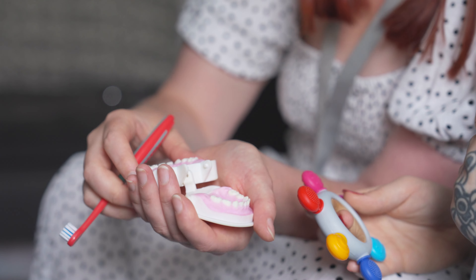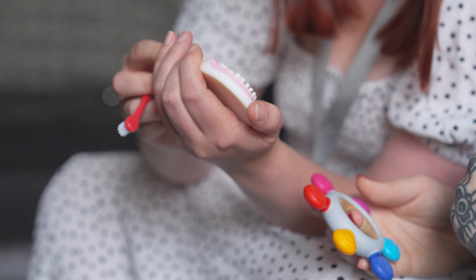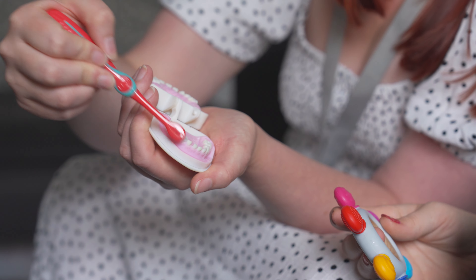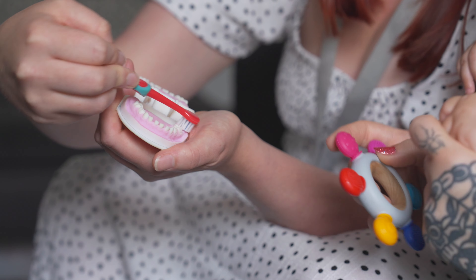If a demonstration with the parent and baby isn't possible, you can demonstrate using toothbrushing models and a toothbrush. This can be really useful to help point out all the different tooth surfaces that need to be brushed, including the outside, inside and grooves or biting surfaces of the teeth.